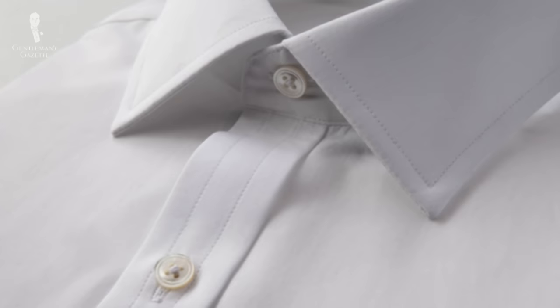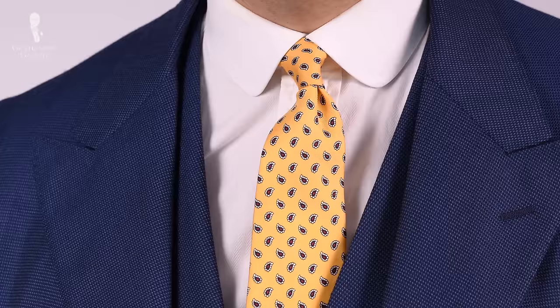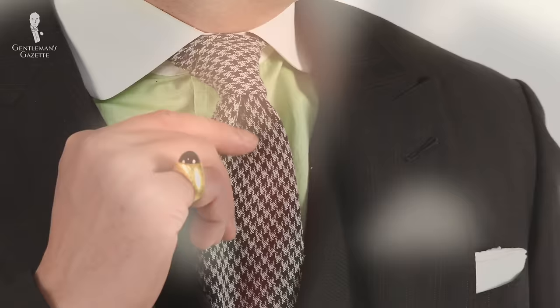First, I would start with a shirt style and a collar, because once you have that, it's easy to choose an accompanying tie knot. The tie knot is something that's up to you, whereas the shirt collar is something that you have and you can't just change. Think about the shirt collar as a partner to your tie knot — the tie knot is flexible, the shirt collar is not.